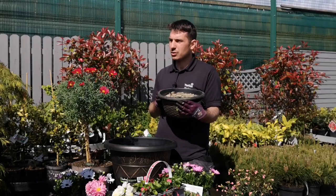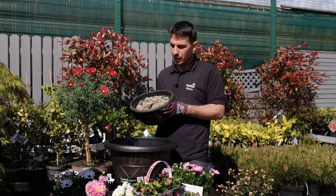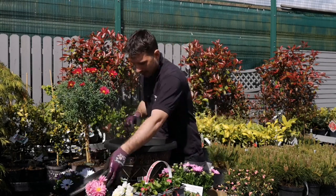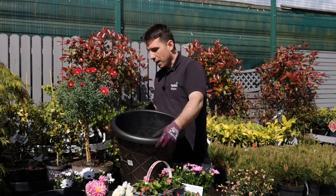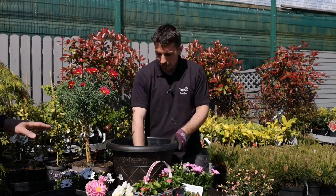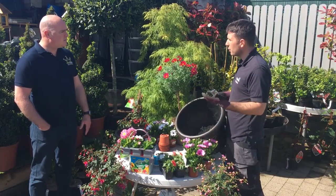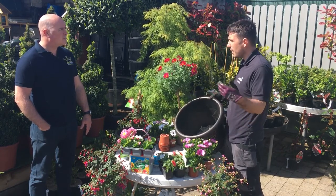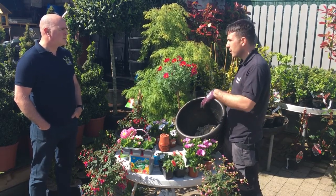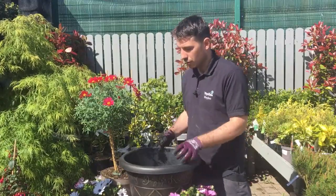Even decorative stone or gravel works — most garden centres sell pot grit. You literally want two or three inches in the bottom of the pot. The pot here is about two foot high and a foot and a half in diameter — a nice size, beautiful either side of the front door or out the back. And if your garden is very wet and you want to plant something into the ground, dig a big hole, put grit in the bottom, add compost, and plant away — it'll just help with the drainage.